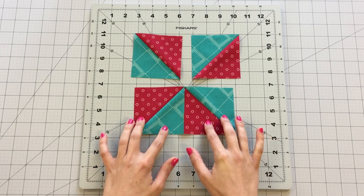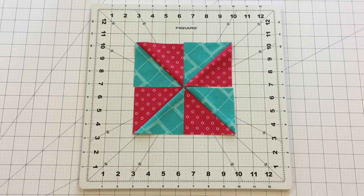Rearrange your blocks into a pinwheel formation and sew together, making sure seams are pressed in alternating directions so seams will nest into place.